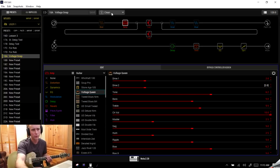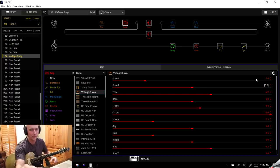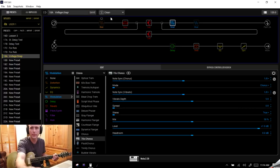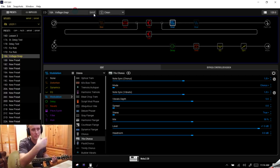If we did want chorus on Snapshot One, we can simply come to our Chorus block and turn it on. When I switch to Snapshot Two the chorus turns off, but when I go back to Snapshot One it comes back on. We've also set up the chorus on a stomp switch, so I can be on my clean sound and just hit my chorus stomp switch to turn it on and off at will. The only problem is if I turn it on then hit another snapshot and go back, it's going to stay on because we're in Recall mode.